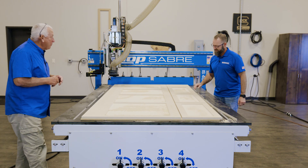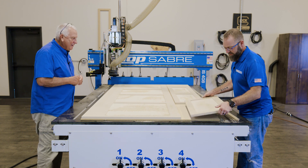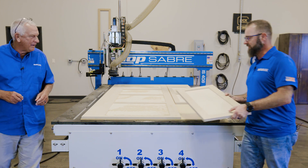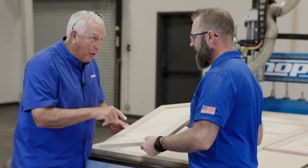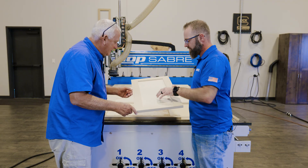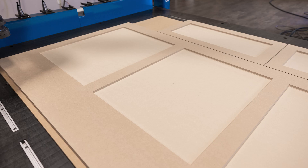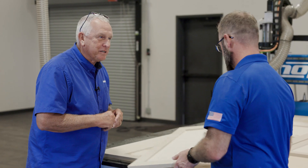Well, Sean, how did our shaker panel project turn out? Hey, RouterBob, I'm just getting my first look at them. I think they turned out great — it's exactly what I was expecting, of course. Wow, why don't you take a look? Oh, look at that machining. You know, this is exactly why we put ball screws on these machines. Absolutely — you can just feel that. There's no lines, there's nothing to catch. It's just perfect. The way the bevel cut comes in and out, I'm really happy with it. I'm so glad we did this project.